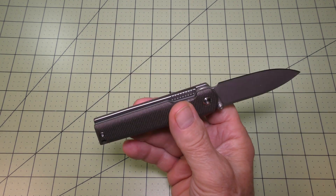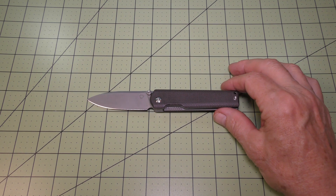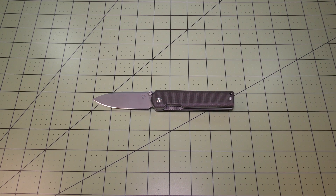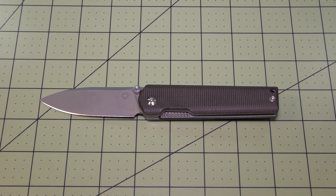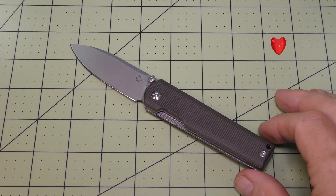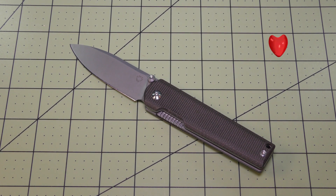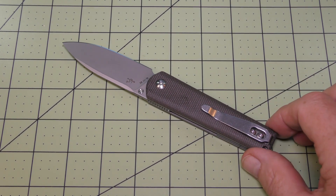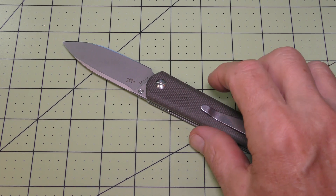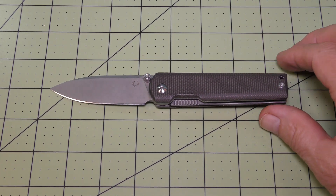I would highly recommend this Sixleaf SL11 — I love it. It has a very high rating when it comes to fidget factor, and the blade came extremely sharp. Nice medium size. Comes with my high recommendations.